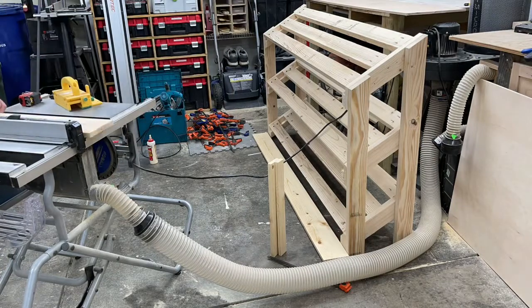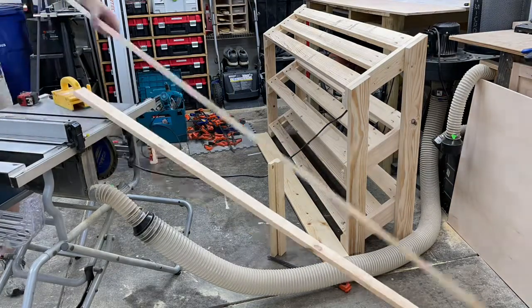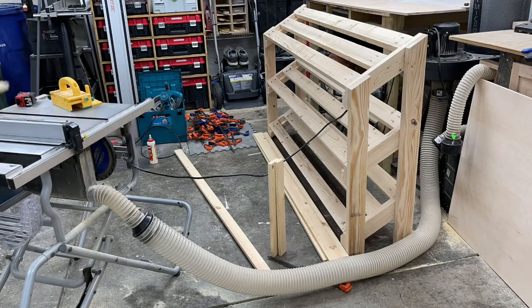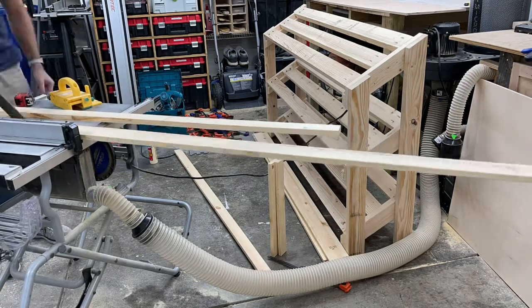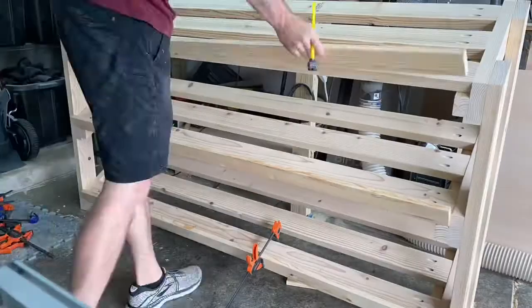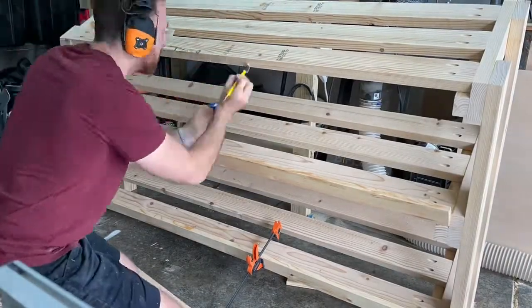Next, I'm cutting the 1x3 material - or 1x4 that I'm cutting down to the width I need. This is going to be the face frame to make it look a little bit pretty and hide some of the end grain. I'm actually going to plane part of it down later.